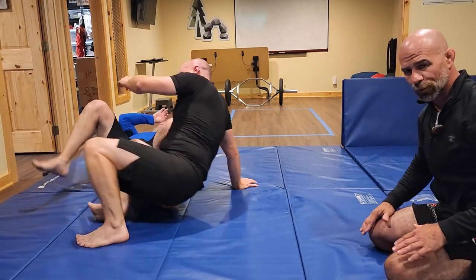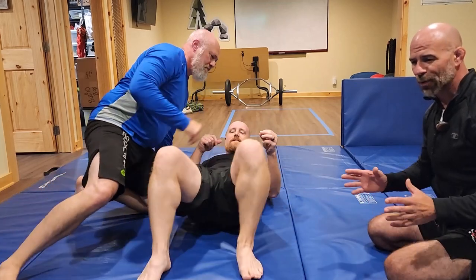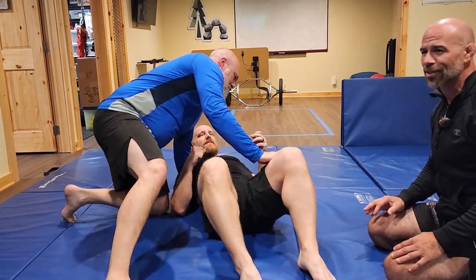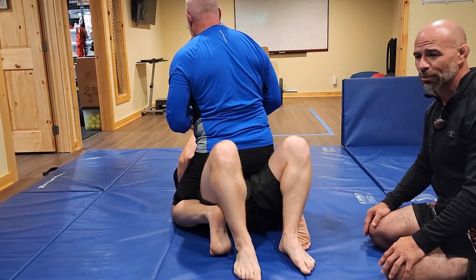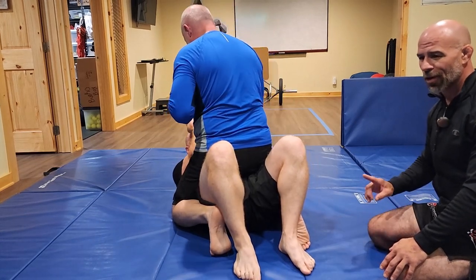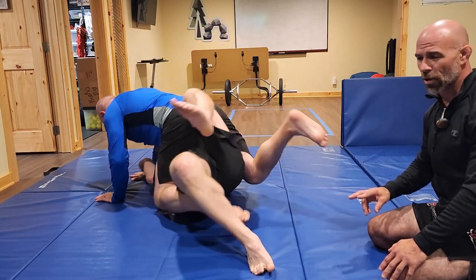This is very non-conventional — not traditional Jiu Jitsu. Some of you are going to say, 'If he does that, he's susceptible to an arm bar or a triangle.' Yes, I absolutely know that. But would you rather stay there and get pummeled, or take the chance of maybe falling into a submission?